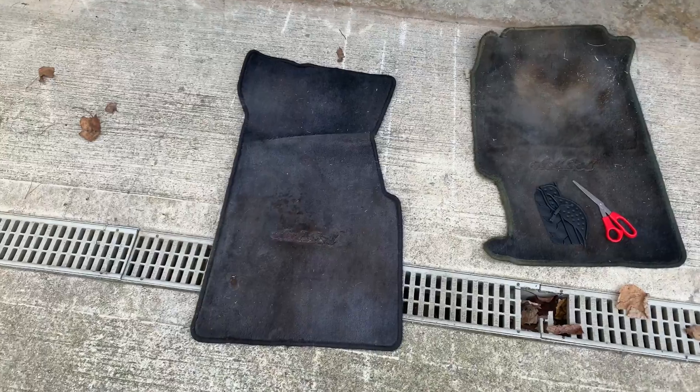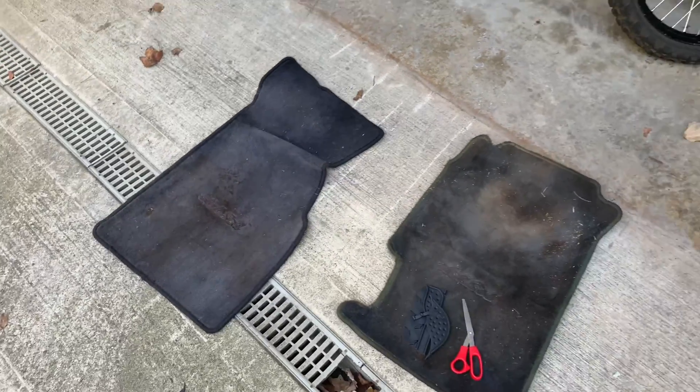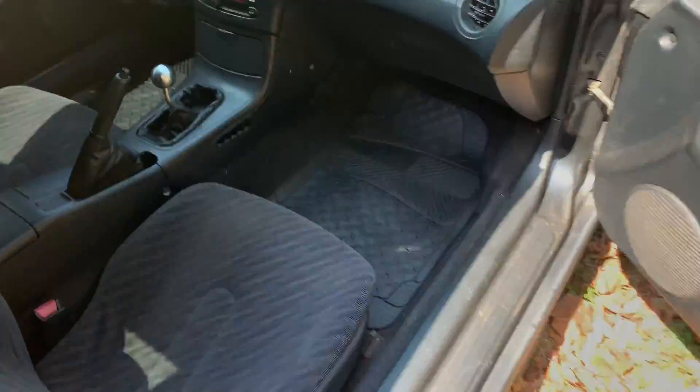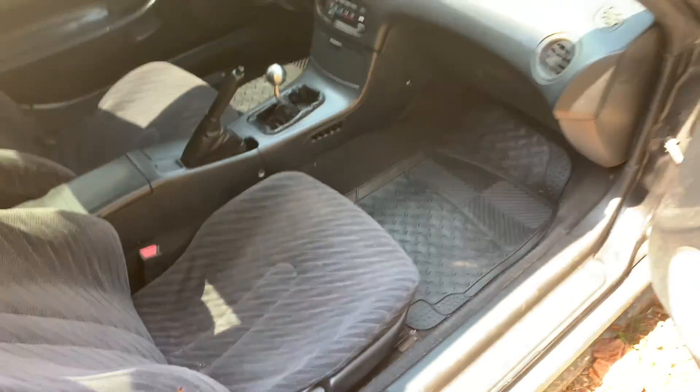Let's do the other one. Here's the other old floor mat, and it actually looks a little bit better than this one. Still pretty stained up, though. You can see that these things in the back, most of those little knurls have worn down to nothing. So the passenger side just dropped right in — nothing really to trim on it, but that looks way cleaner than it did before.